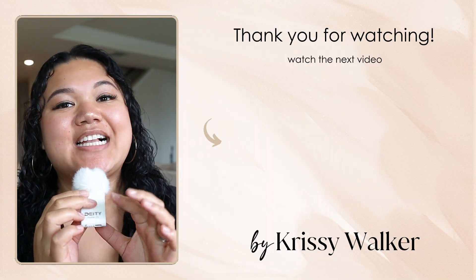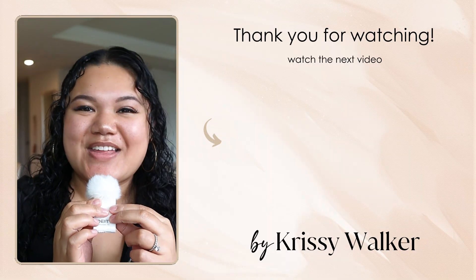If you found this video helpful, go ahead and like and subscribe to my channel, and click on the video on the screen. I'll see you there — bye!